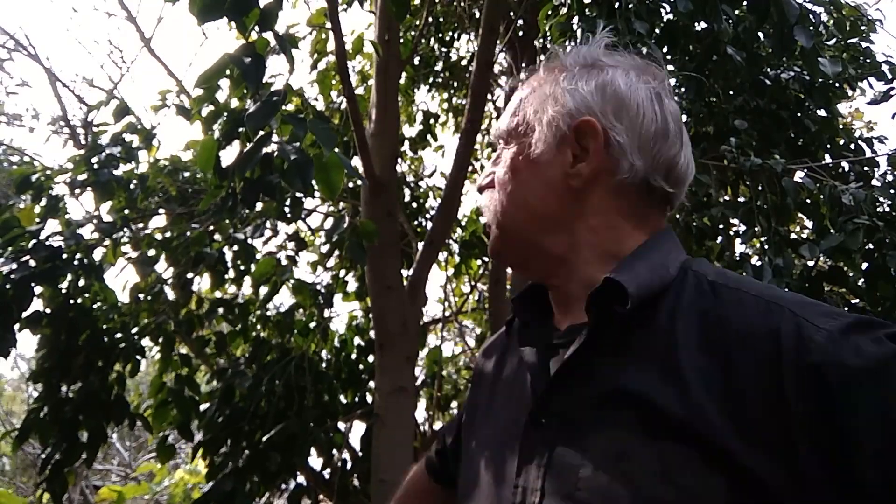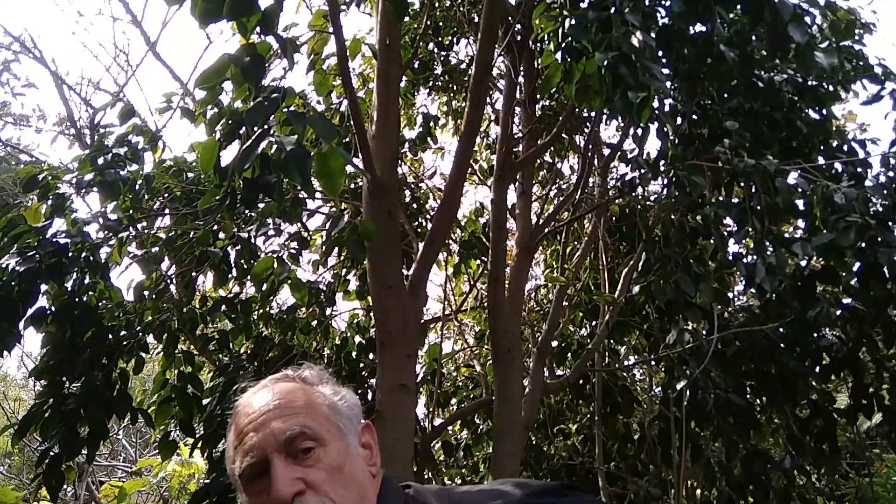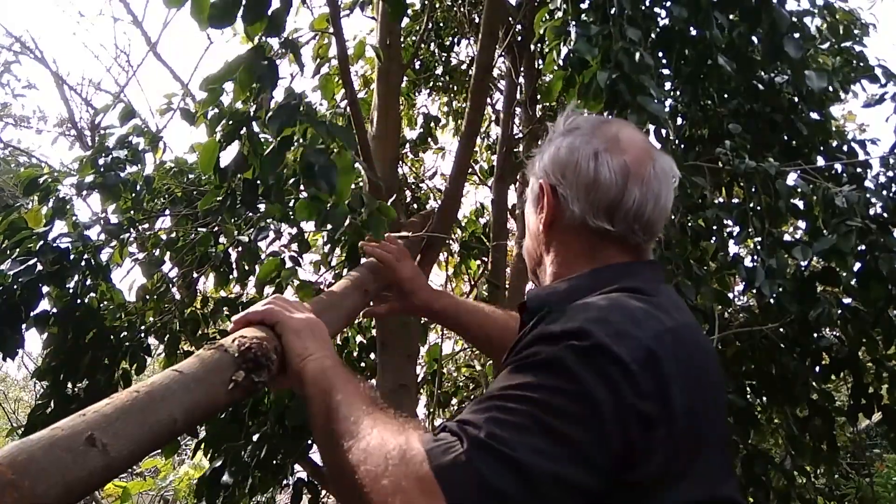Well hello all. Today I'm building a stealth shelter that is above the ground and that can swing. I call it the Stevie Swinger. To do that, I've found a fork in this tree and I've cut down another tree and I'm going to stick this tree in the fork — that is going to form the basis of my shelter.